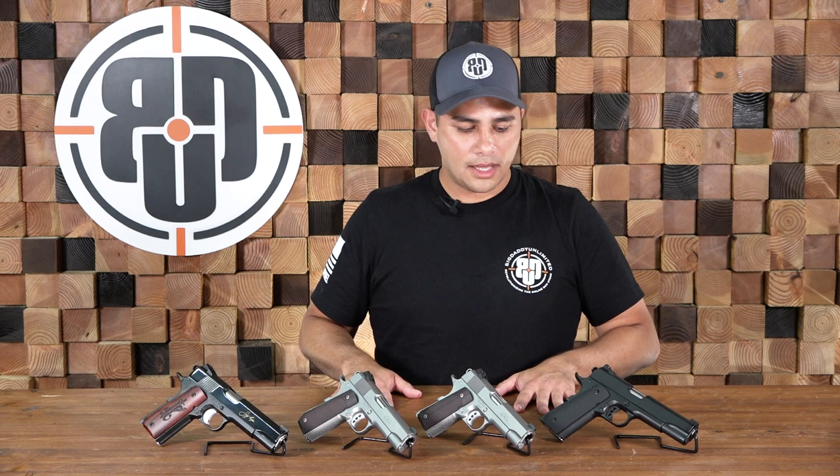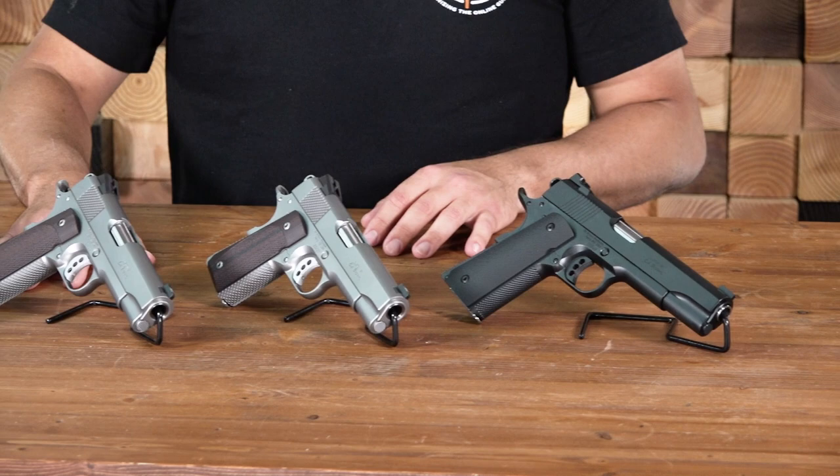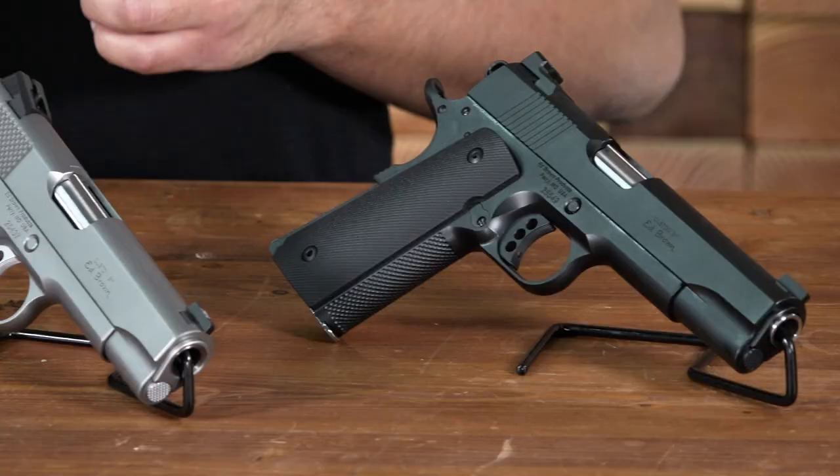Hey everyone, it's Josh with Big Daddy Unlimited with a couple of Ed Brown pistols for you to take a look at, available on our website. We have the G4 Special, the CCO, the Cobra Carry, and the Jeff Cooper Commemorative.